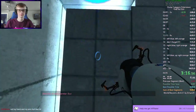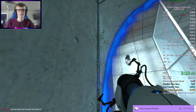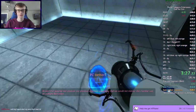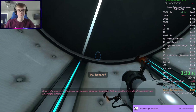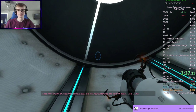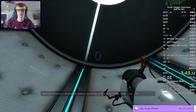Welcome to test chamber four. You're doing quite well. Nice. As part of a required test protocol, our previous statement suggesting that we would not monitor this chamber was an outright fabrication. Good job. As part of a required test protocol, we will stop enhancing the truth in three, two, one.